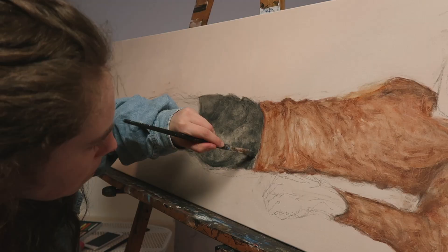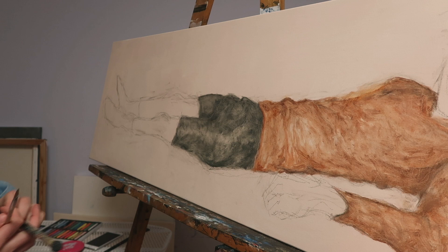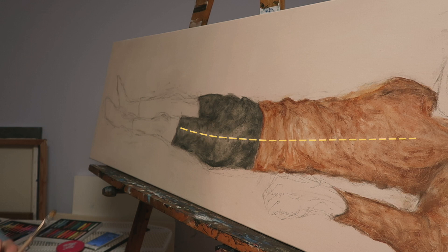Even though I'm dividing the figure into pretty much two-dimensional shapes, I'm still incorporating darker areas where the planes of the body are less lit and a highlight area going all along the body where the main shift in angle happens. The purpose of this is to give the illusion of volume and make the figure look less flat, even though I wouldn't really mind it being flat either.